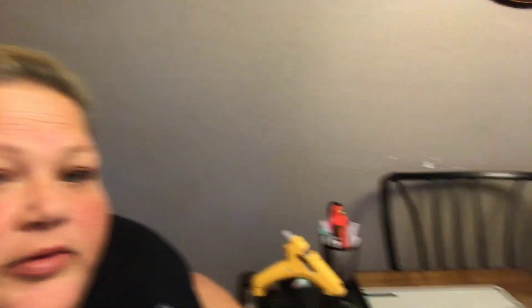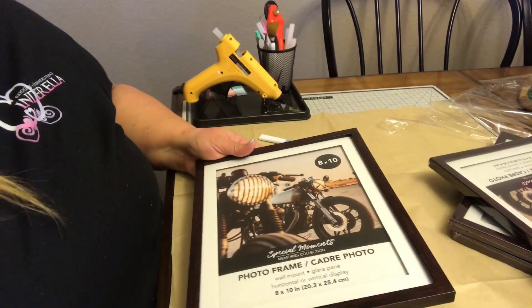First thing we're gonna do is set everything aside and work on painting and getting these frames ready. So I have my glue gun and we're just gonna empty all of these out. I'm only opening one at a time because I want to show you — I'm gonna do all four of them exactly the same.